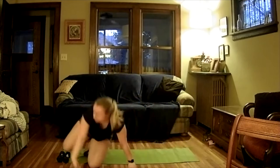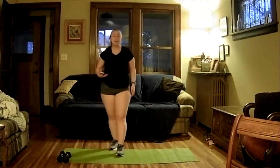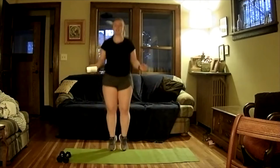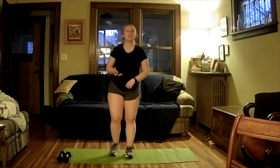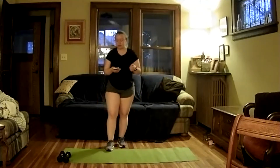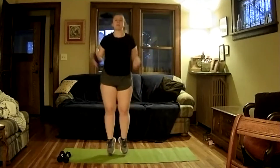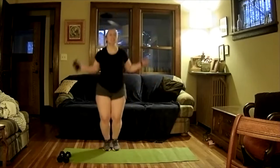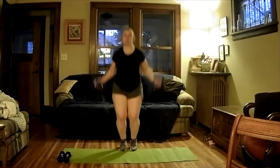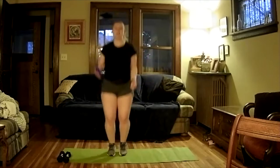Let's stand up. Our next cardio is an air jump rope. If you have a jump rope at home, feel free to use it — otherwise we're just going to pretend we have one and jump for 20 seconds. If you want to make it a little harder, do a little hop and a big hop back and forth. Try to get those wrist circles in.